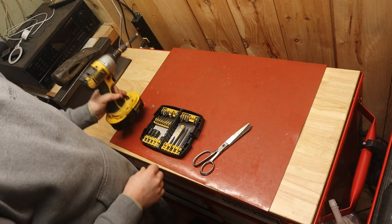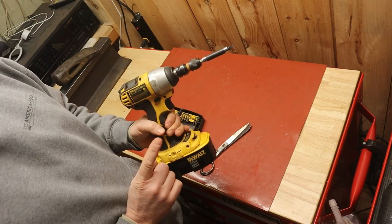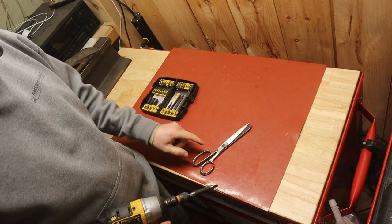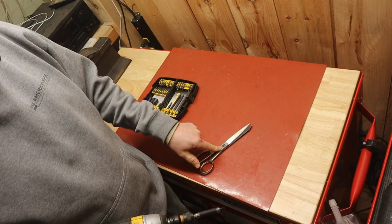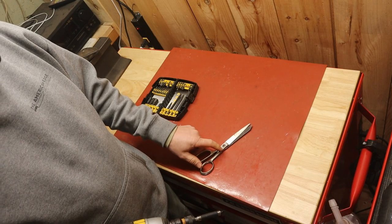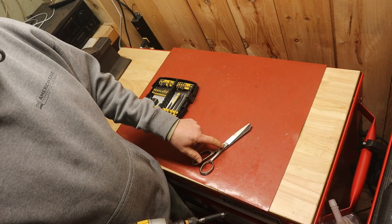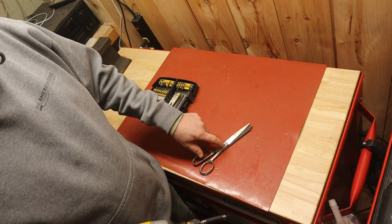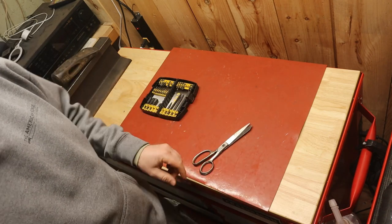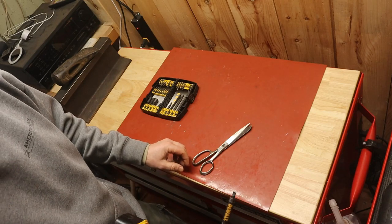I'm going to use my impact tool. I've done this before and I've had it go both ways. So don't do this if you aren't willing to tolerate destroying them — spinning that screw out, shearing the screw and then needing to put a new screw in it.